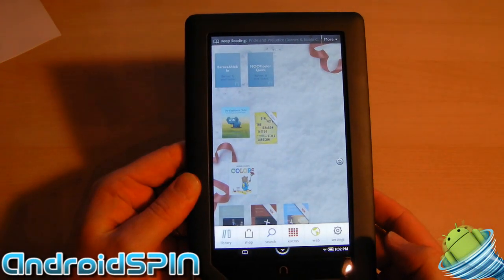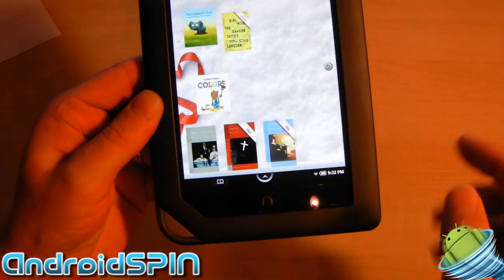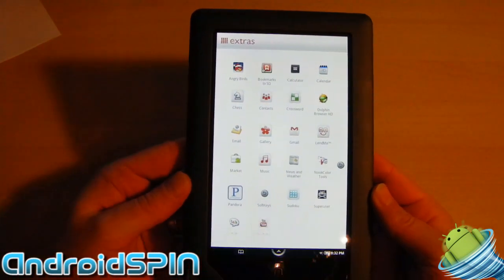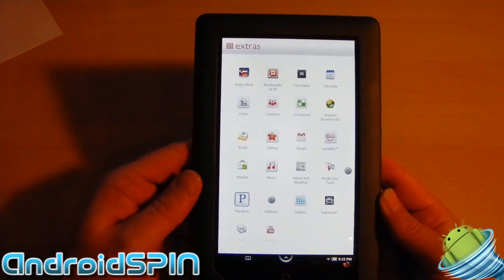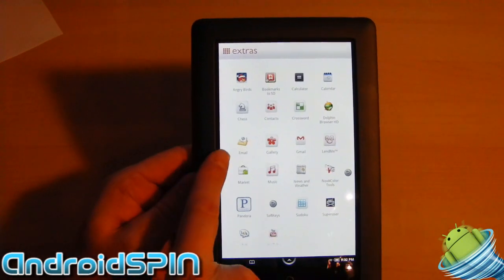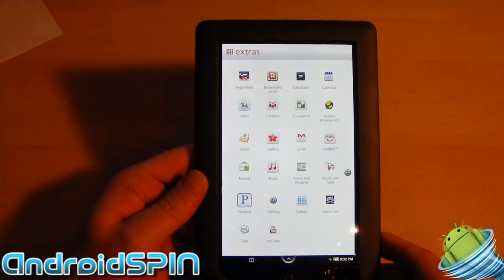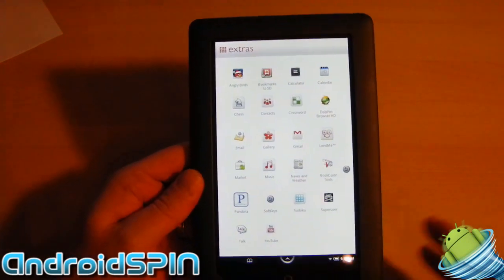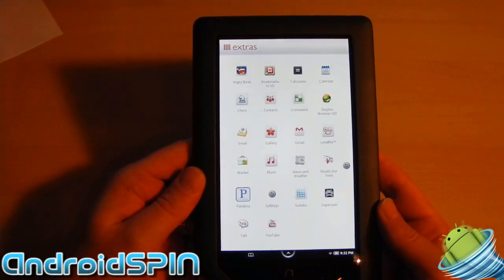The Nook has an area called Extras, which is just down here. In the Extras is where you would find the general extras that come with the Nook Color. But since I have now modified this tablet, we have email, Gmail, Market, Super User, Talk, YouTube — all the regular Android accessories. So I can get to anything I want.